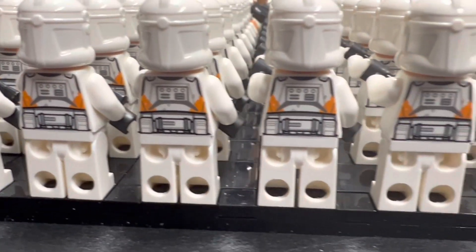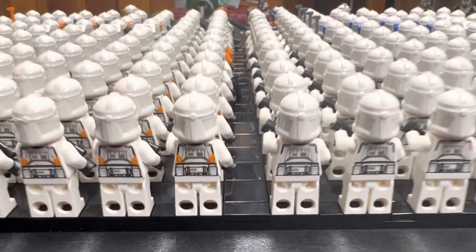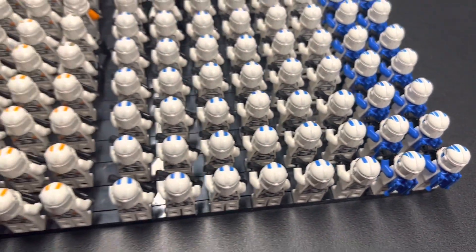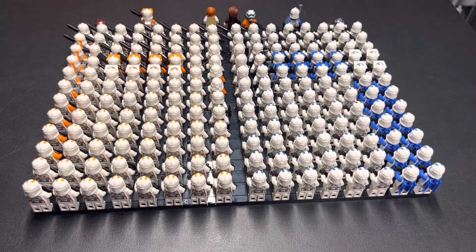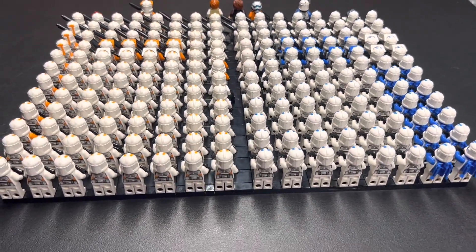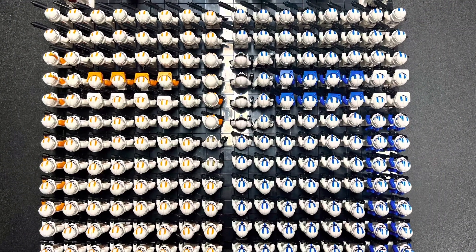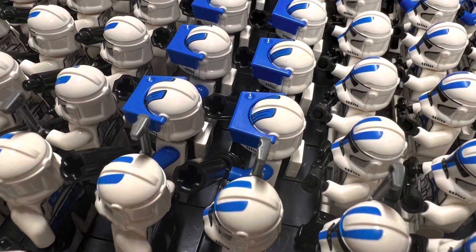The 48-stud width will allow for 16 minifigures to stand side-by-side, with a width of two studs in the center for separating both legions. There will be 12 rows of 16 clone troopers in the display. Side-by-side, there only needs to be one stud between each minifigure. However, there must be two empty studs of clearance between each row to allow for backpacks and weapons.